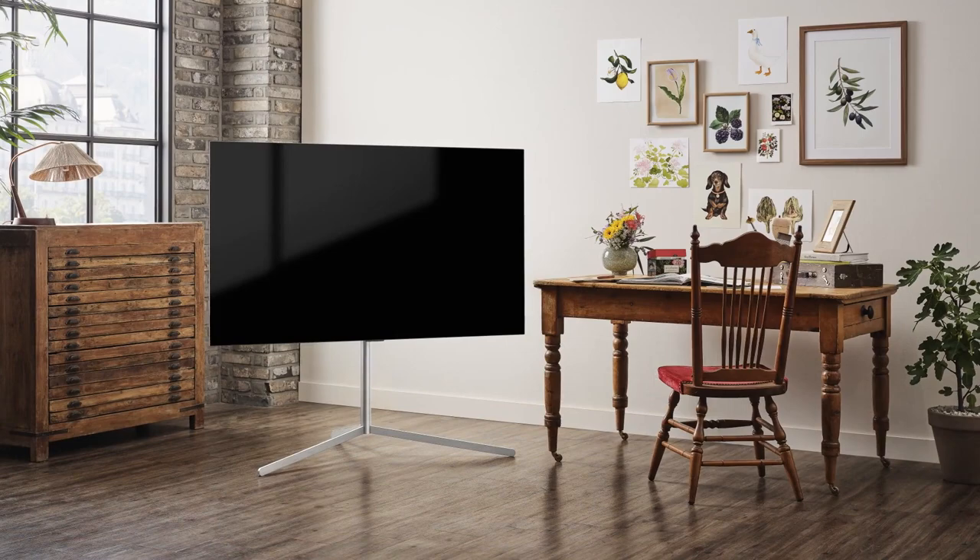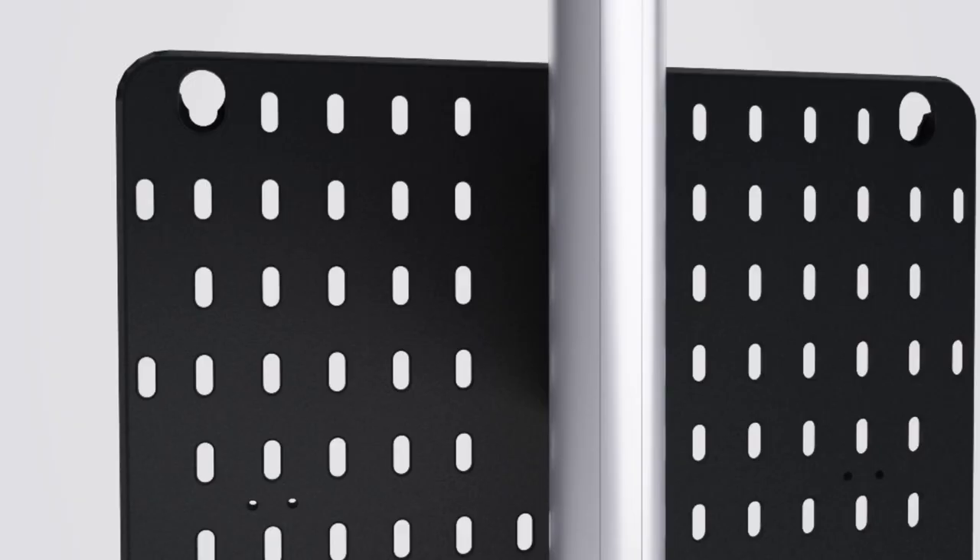Introducing LG's new Gallery Stand. It is a stand for your TV that will complement any environment. It comes with a companion bracket and accessories that allows your TV to hold other small devices.